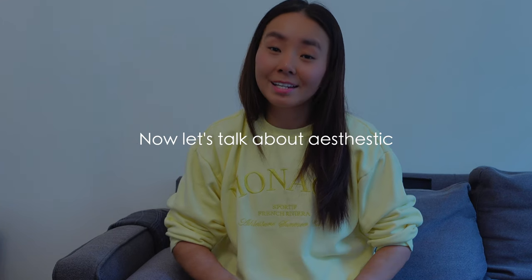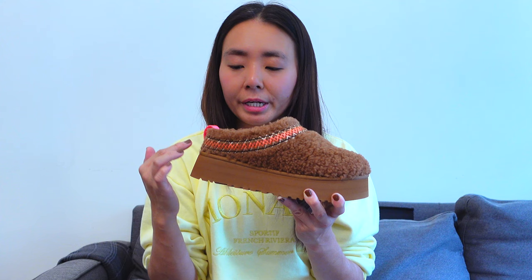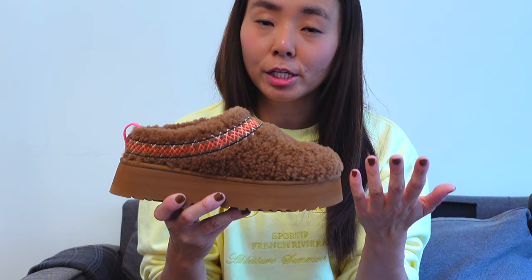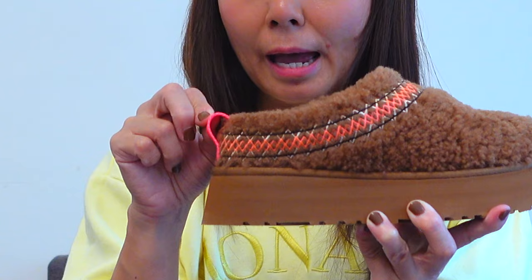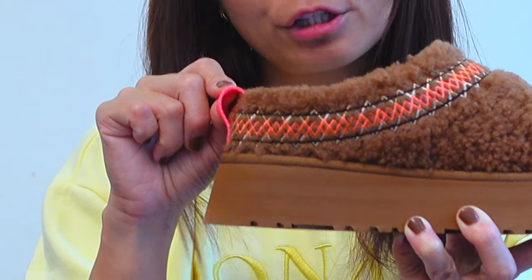I made a video reviewing the original Tazman slippers — I'll leave the link above. Now let's talk about the overall look of the Taz Braid shoe. The outside is made with curly sheepskin material and it is just so soft. They kept the same stitch embroidery along the top as the original Tazman slippers, but this season they changed up the stitching color depending on the colorway. They also kept the pull tab at the rear of the shoe, which really helps getting your foot in.